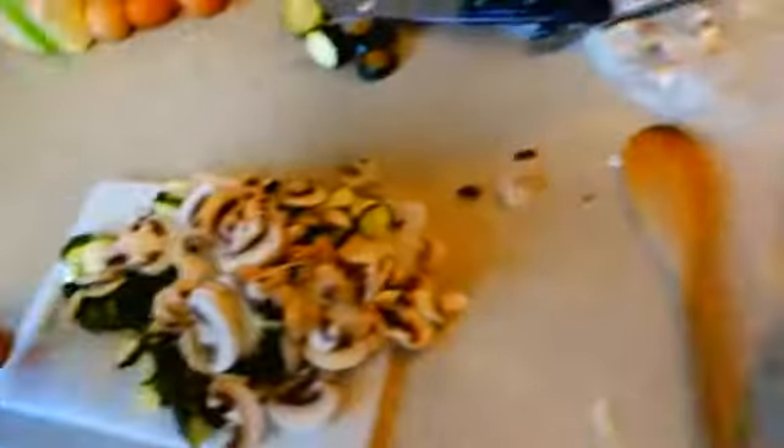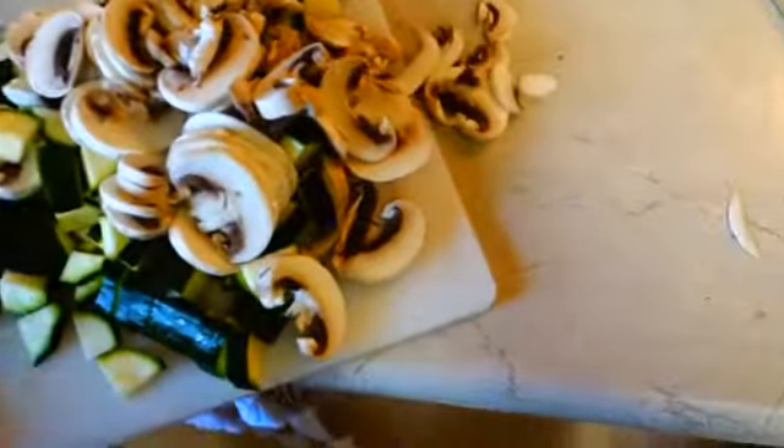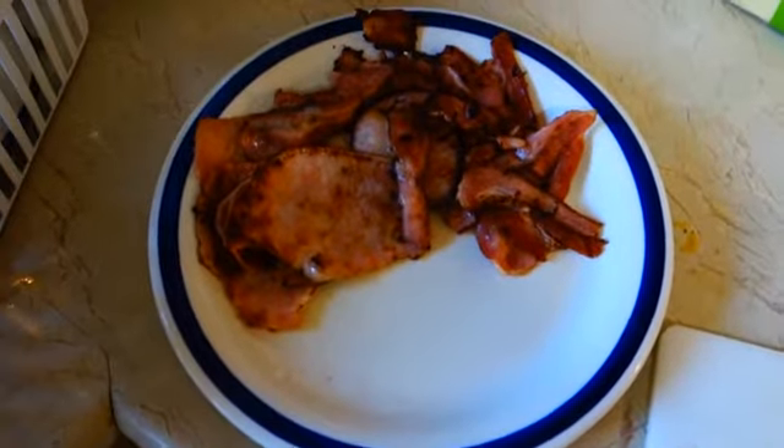Once your onions are nicely cooked, we're going to add in all the mushrooms and zucchini that we chopped up, and cook them until they're done. Whilst all that is cooking, we're going to take our bacon and chop it up into small pieces.